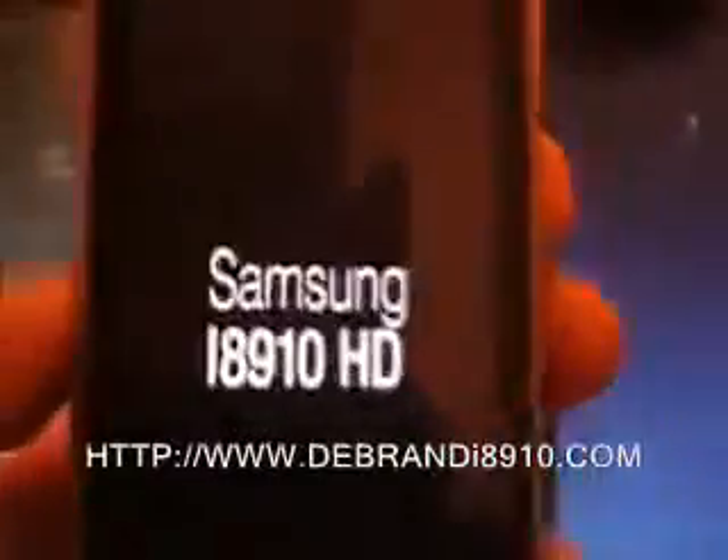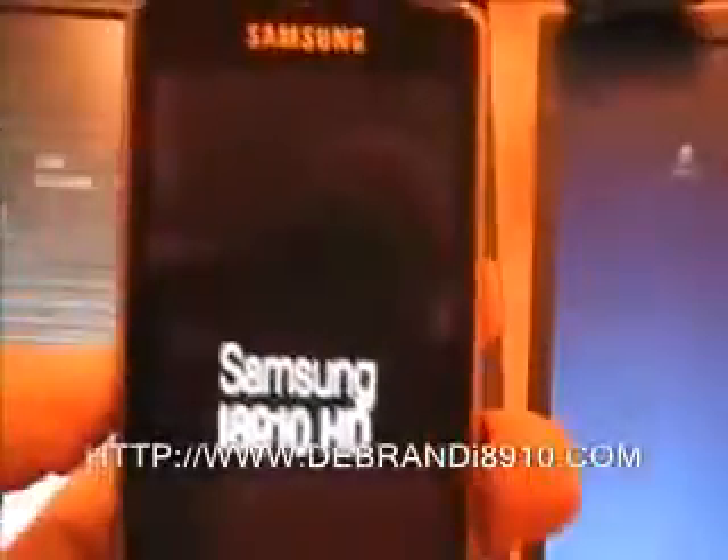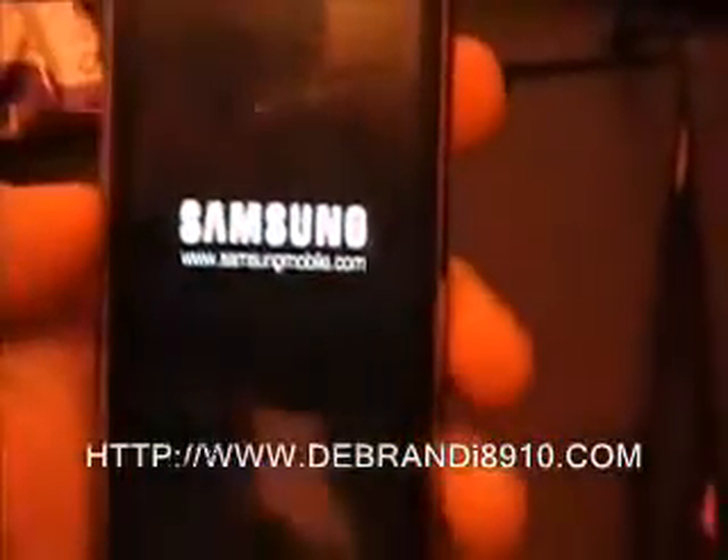The phone reboots — just disconnect the cable. You can see the new Samsung screen building up.